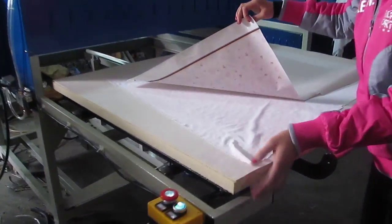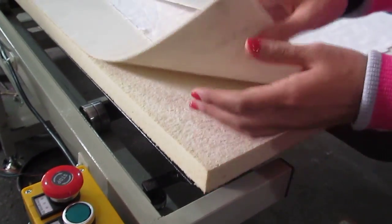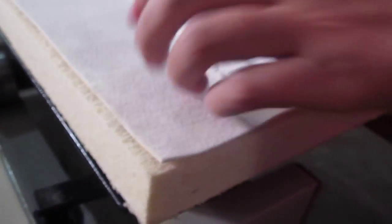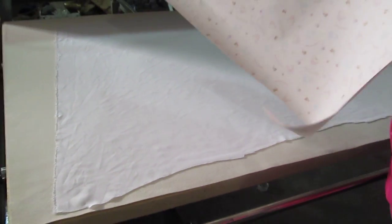Here are the materials: this is the fabric, this is the high-temperature sponge, this is the wool blanket, this is the iron plate, and this is the fabric. The fabric material is polyester fiber, and this is the sublimation paper.